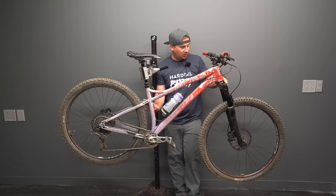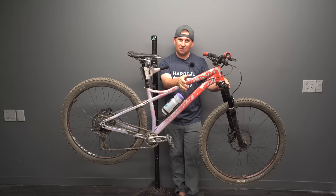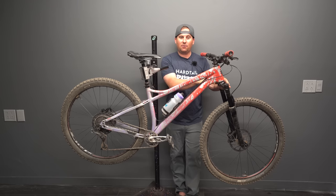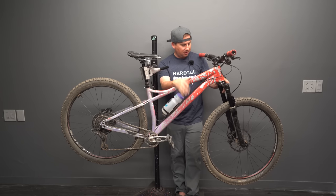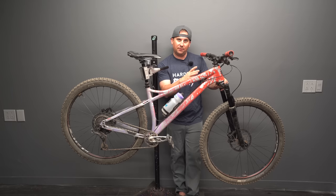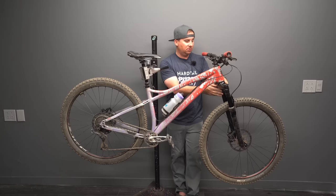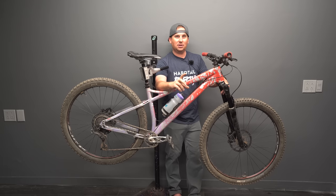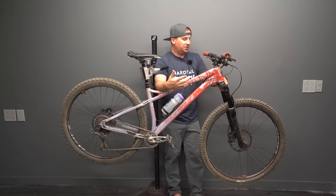Up front I'm running a 130mm Cane Creek Helm — this is my all-time favorite fork. Nothing feels like a Helm, and I use the Helm Air. I don't personally love coil forks on hardtails; I feel like they don't have the support I need, and a soft front doesn't match a hardtail. I'm okay with my fork being a little bit stiffer to match the less plush ride of a hardtail in the back. I like that it has a separate adjustable negative air chamber so I can fine-tune positive and negative pressures. The Helm is a little bit heavy — the axle they use is way too heavy — but the Helm Mark II improved a lot over the Mark I. The feel is phenomenal: buttery off the top, very supportive, and I've never had a harsh bottom-out.